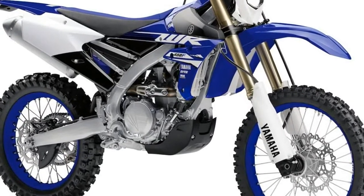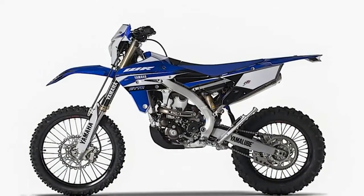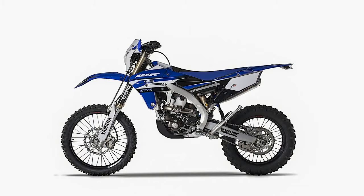The 2018 Yamaha WR450F no longer has a kickstarter. The removal saves weight and cost. With the kickstarter gone, Yamaha added a small additional guard for the header pipe.